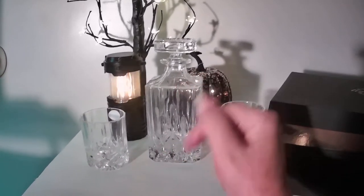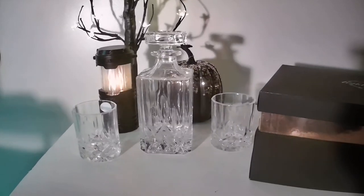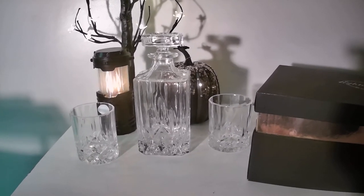This decanter here is a 28 ounce bourbon scotch whiskey decanter. You can use other alcohol in it, but we all know where we're from — we like our bourbon.